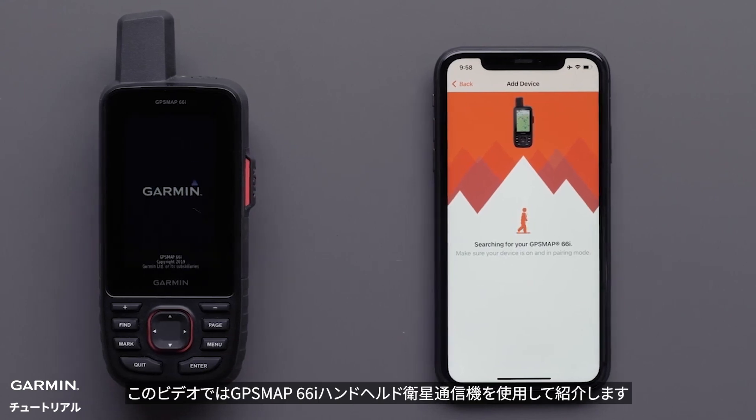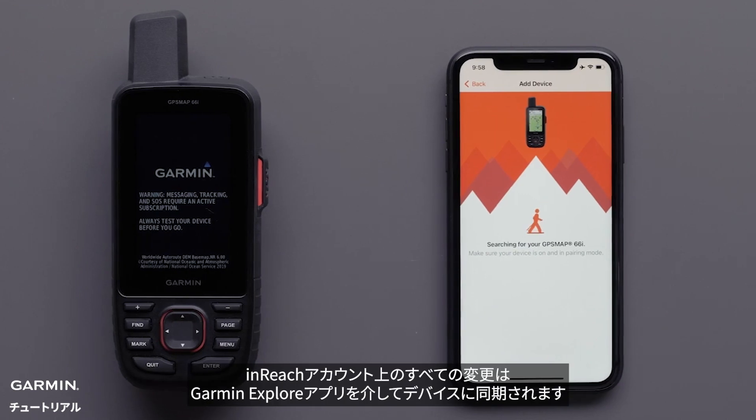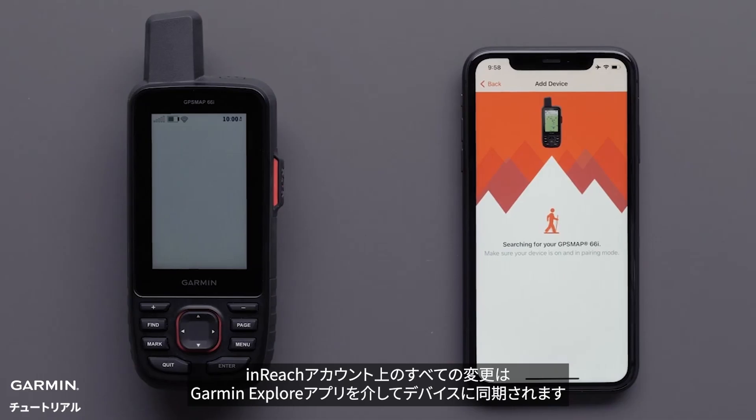We are going to be using a GPSMAP66i handheld and satellite communicator. The Garmin Explore app is required for all your inReach account changes to sync to the device.